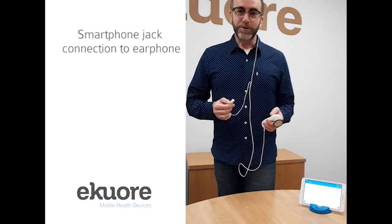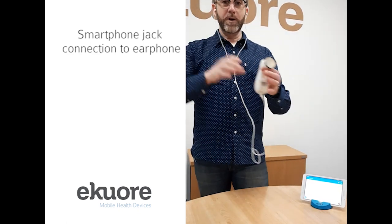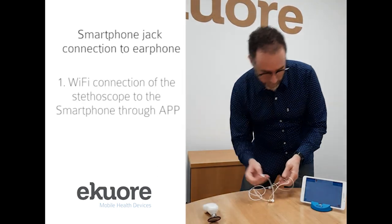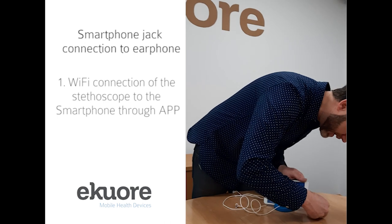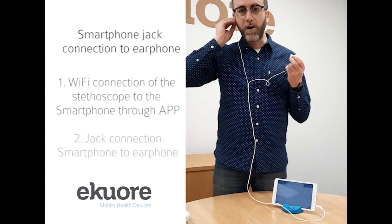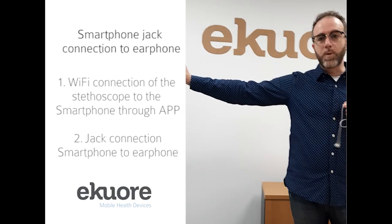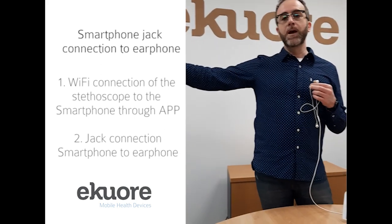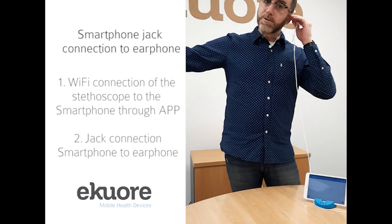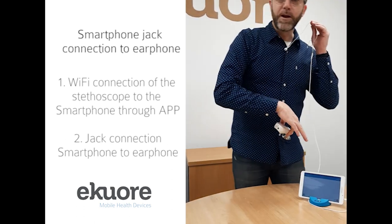To listen to these auscultations via our EqualPRO app, normally we go this way to make all those auscultations. But what we will do to avoid the risk of contagion is just place the earbuds or the headset on the mobile device and leave the stethoscope for the patient or the nurse who is doing the auscultation from an isolated room. We could then listen to the auscultation in real time through the EqualPRO app while it is being recorded.